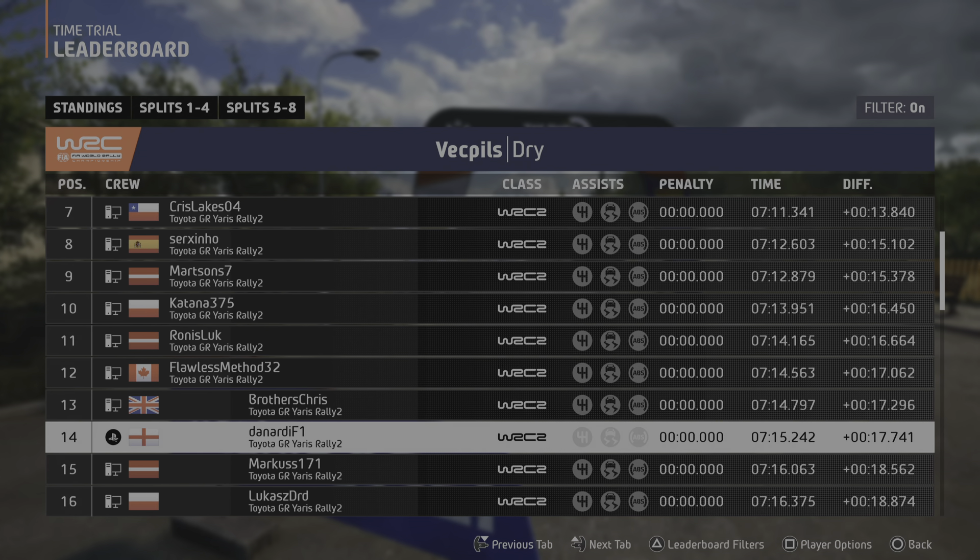Slight right, 90. 6 right, over small jump, into slight left. Over bump, over bump, 70. Slight right, long, over bumps, 40.